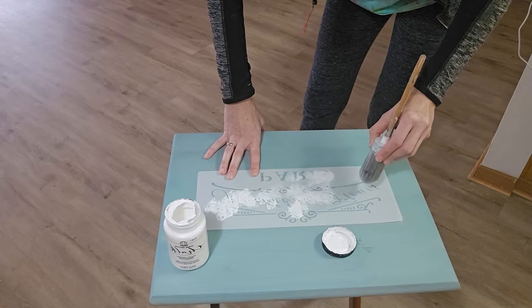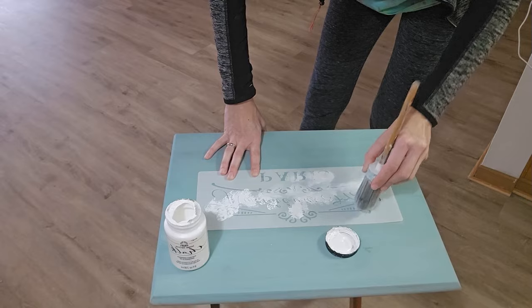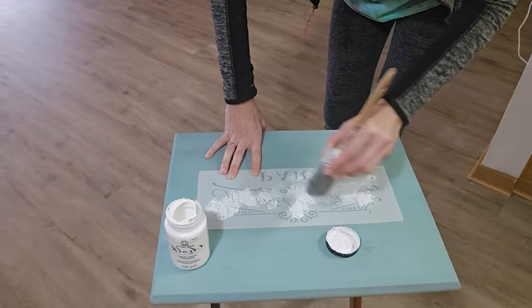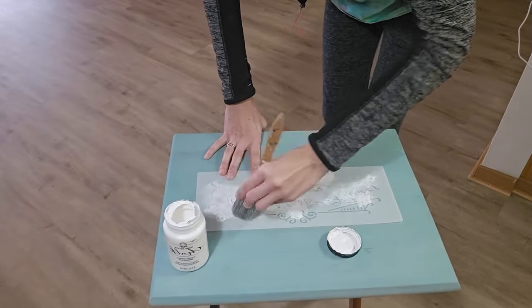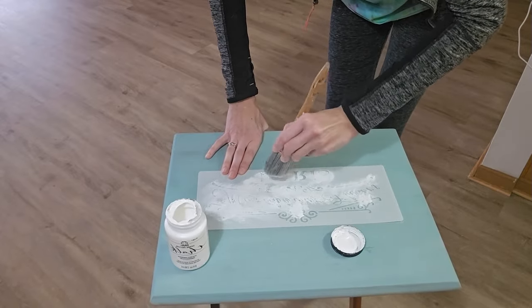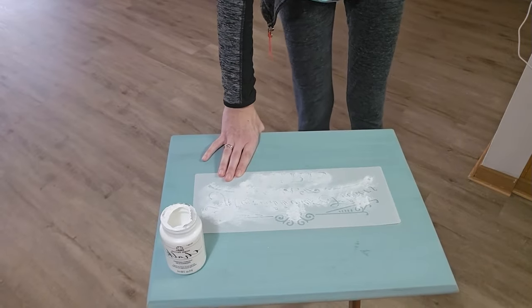When doing stencils, you want to make sure you do not overload your paintbrush, sponge, or whatever tool you're using to apply paint to your stencil. I will often tap off any excess paint onto a piece of cardboard, paper plate, or something like that, just to prevent any bleed-through underneath the stencil. You definitely don't want that.